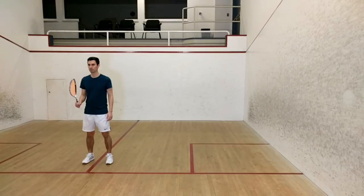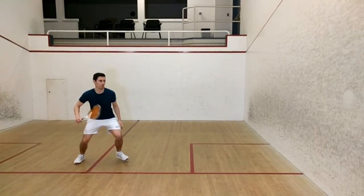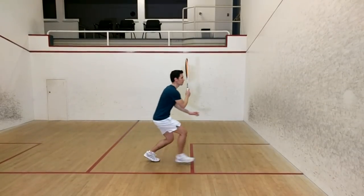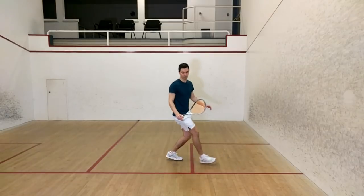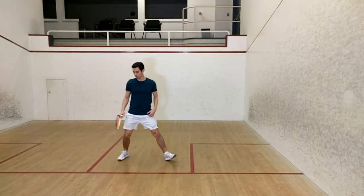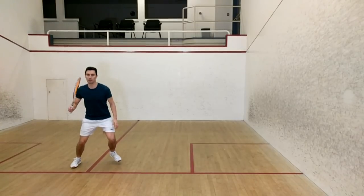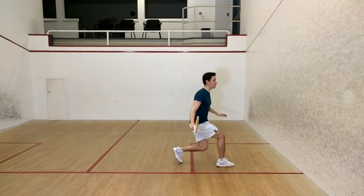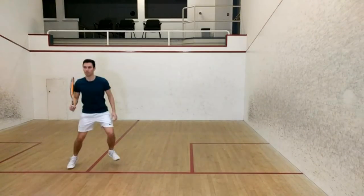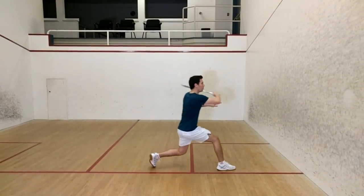Next, I measured the time it took to perform a very exaggerated split step and then do a backhand volley, starting with my racket up. Typically, the pros will raise up on their toes slightly and then drop, as opposed to actually jumping up in the air, but I wanted to really get a sense of how much faster this could be if you started off with a lot of momentum. I started timing from the second one of my feet touched the floor, because this should be about the same time as a beginner would start moving.